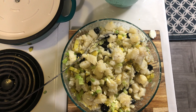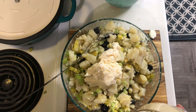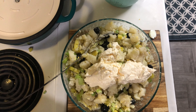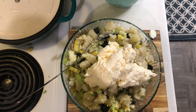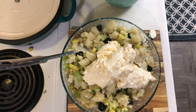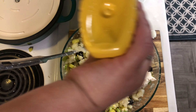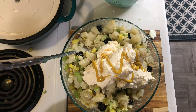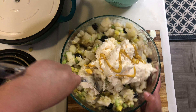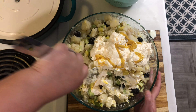Now I'll mix that all together, and last I'm going to add the mayonnaise — I'm just going to eyeball it but this is about two cups of it. And you want to give it a good squirt of yellow mustard, then mix this very well until it's combined. If you feel like you need more mayo, go ahead and add some more.